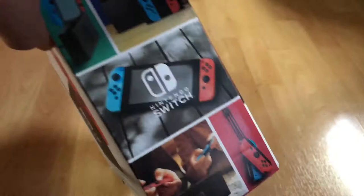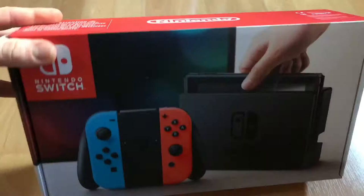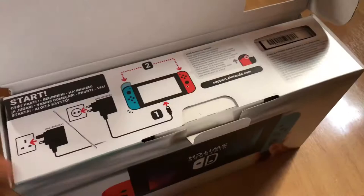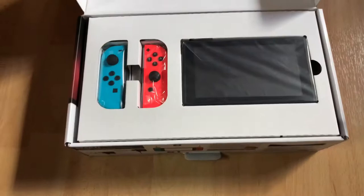Nintendo considers the Switch a hybrid console. It is designed primarily as a home console, with the main unit inserted onto a docking station to connect to a television. Alternatively, it can be removed from the dock and used similarly to a tablet computer through its LCD touchscreen, or placed in a standalone tablet mode, visible to several players.